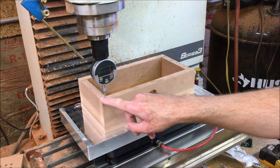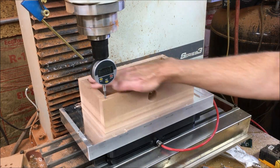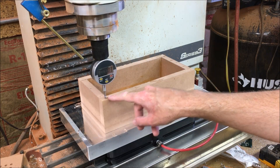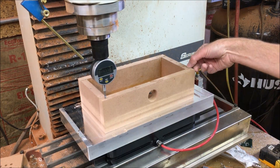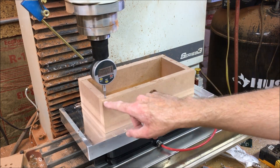I just chose this point randomly here. I thought maybe this might have been one of the higher points by feeling around, but I set my dial indicator at zero here and just kind of ran it around. I found that this was the lowest point right here, which is 21 thou below this.